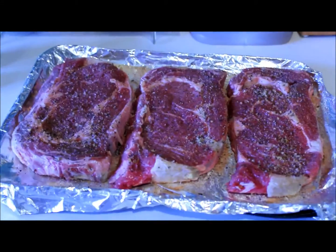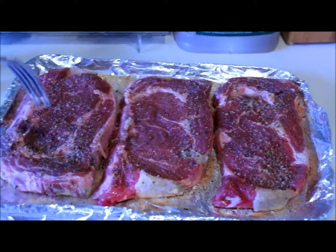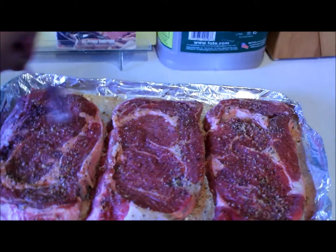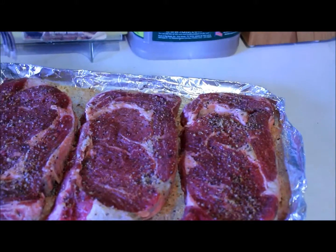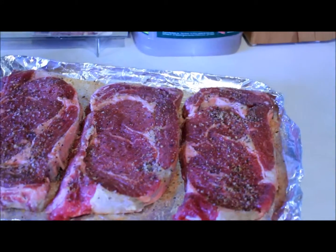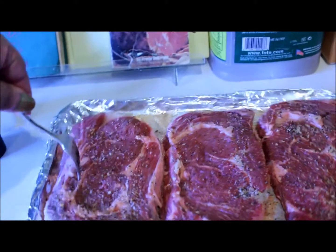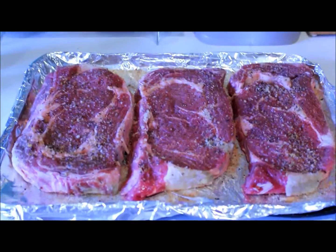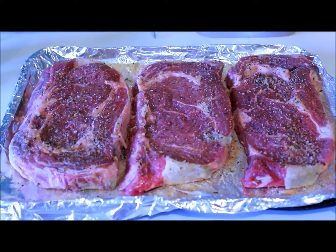The steaks are all seasoned. I mentioned that I already pierced the steaks. When I say I pierce them, I just run the fork back and forth horizontally and then vertically. That way when I sprinkle the seasonings, there are openings for the seasonings to permeate the meat.